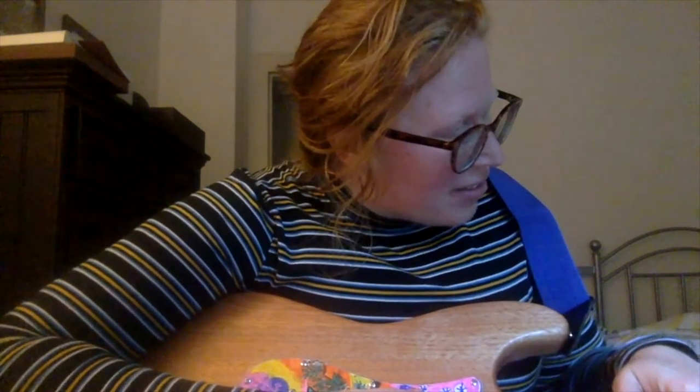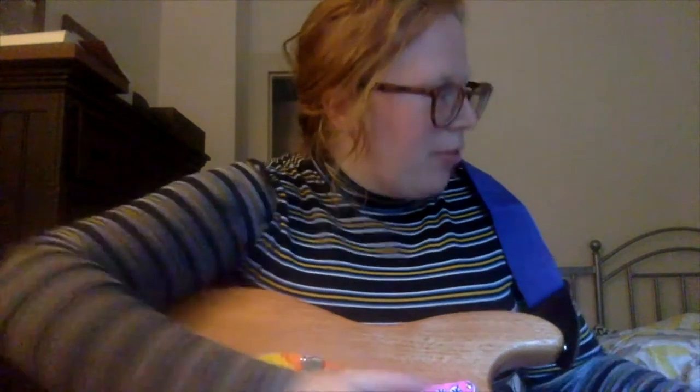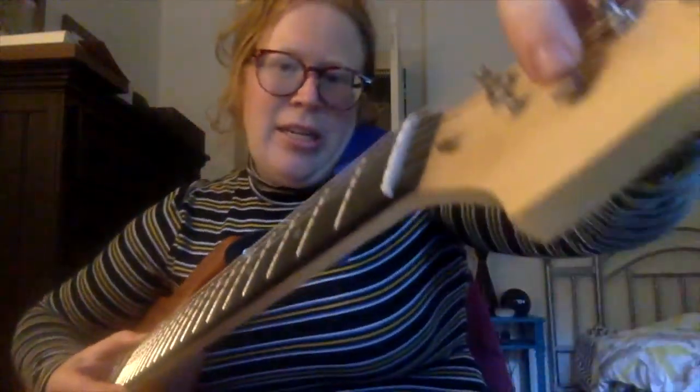The next thing was really getting the strings on and making sure all the components were installed for that. Getting the strings on was actually pretty easy. I've played guitar a little bit and I actually haven't ever replaced strings before, so that was super great — I have an acoustic guitar and I was always afraid of breaking them, but now I'm not that afraid anymore. A little YouTube and you can get it done.